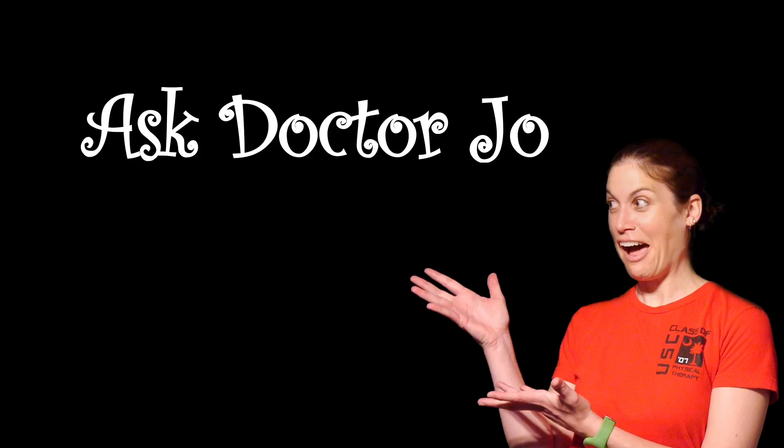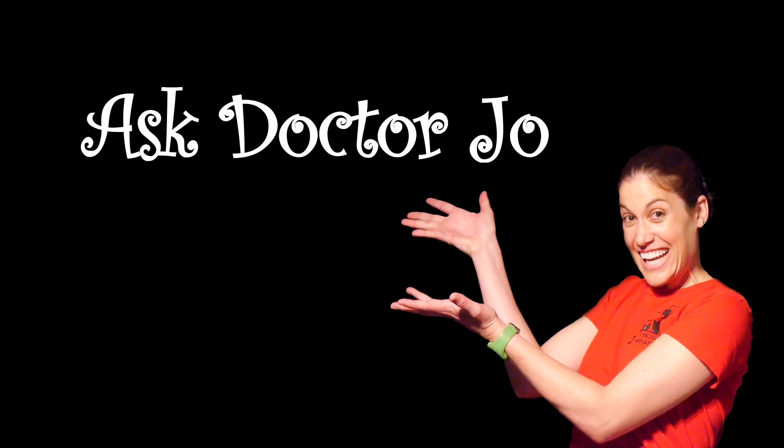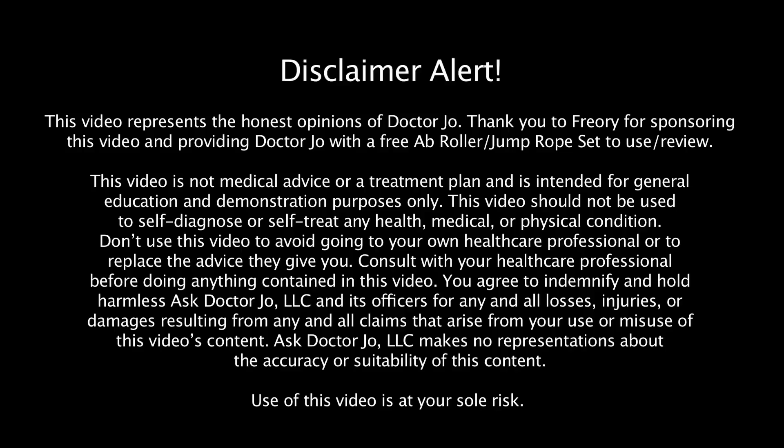Hey everybody, it's Dr. Jo, and it is product review time again. The folks at Priori sent me their ab roller wheel and jump rope. Let's get started. Disclaimer alert.